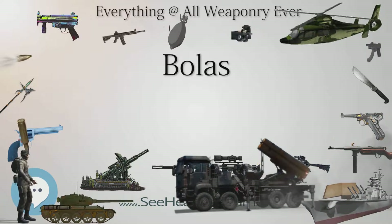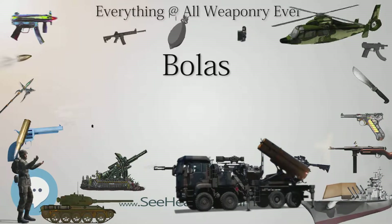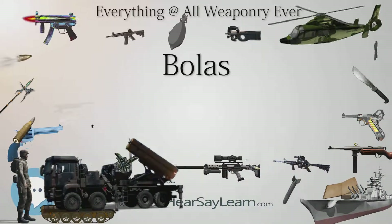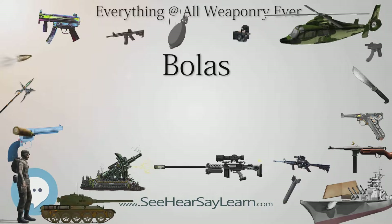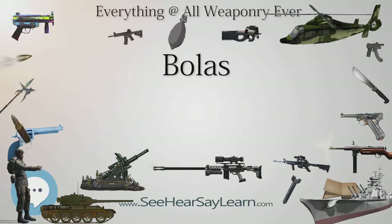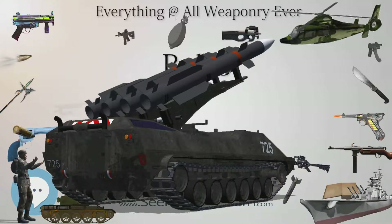In Never Alone, Nuna uses a bola to help her and the Arctic Fox traverse breaking ice and activate spirits to solve puzzles in the game. In James Cameron's Avatar, while Neytiri leads him back to Home Tree for the first time, Jake Sully is tripped with a bola thrown by the Na'vi hunters.